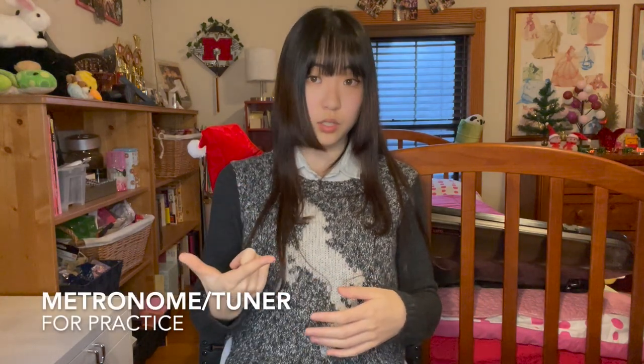Lastly, you want a metronome and a tuner. But these two you can just find on an app, and most of them are free, so it's very easy to get. And that will be it for all the things you want to have as a violinist. I hope it helped, and I'll see you in the next video. Thank you!